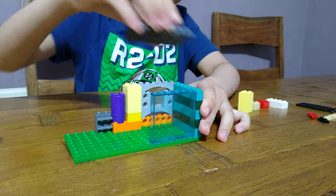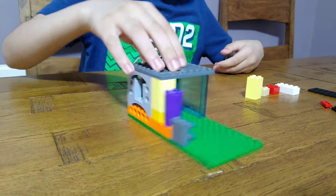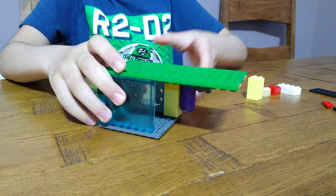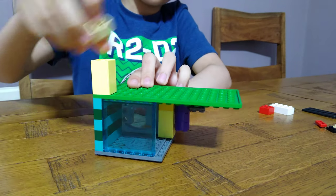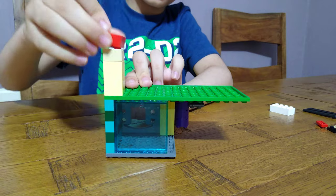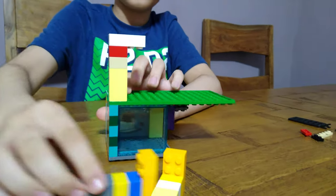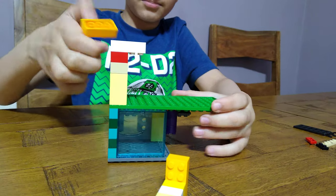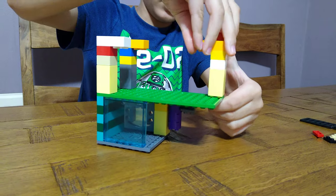And then the most important thing: a roof. I'm going to get this for a balcony. Turn it upside down, get one of these, get another three, and then build up. Yeah, it's really easy to build.